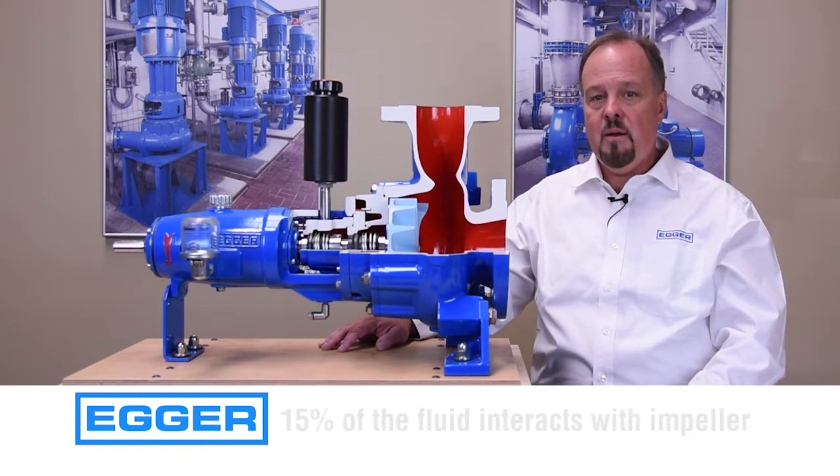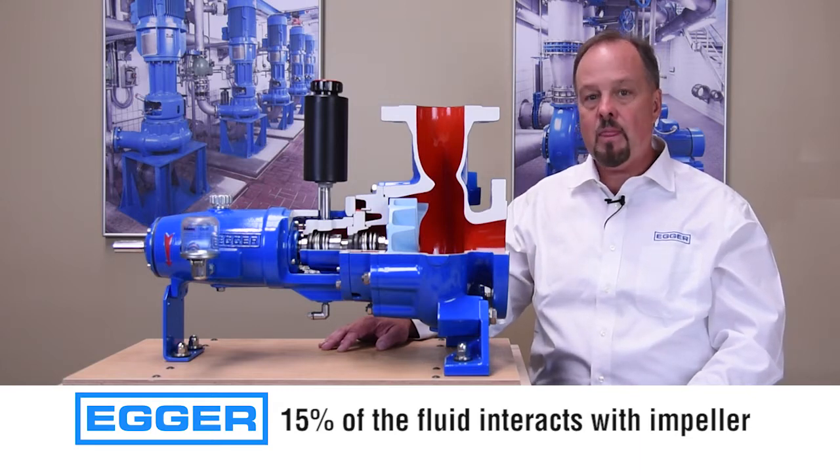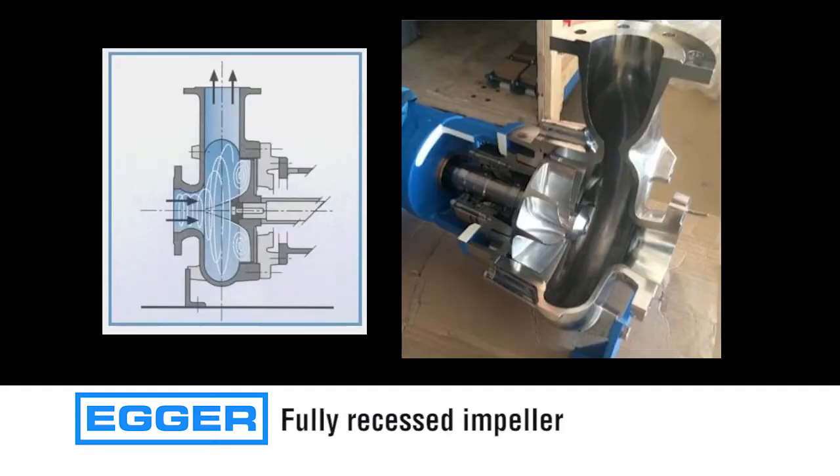Less wear because only 15% of the fluid interacts with the impeller. More efficient since the impeller is fully recessed into a housing with tight tolerances necessary to create a full vortex without clogging and wear.